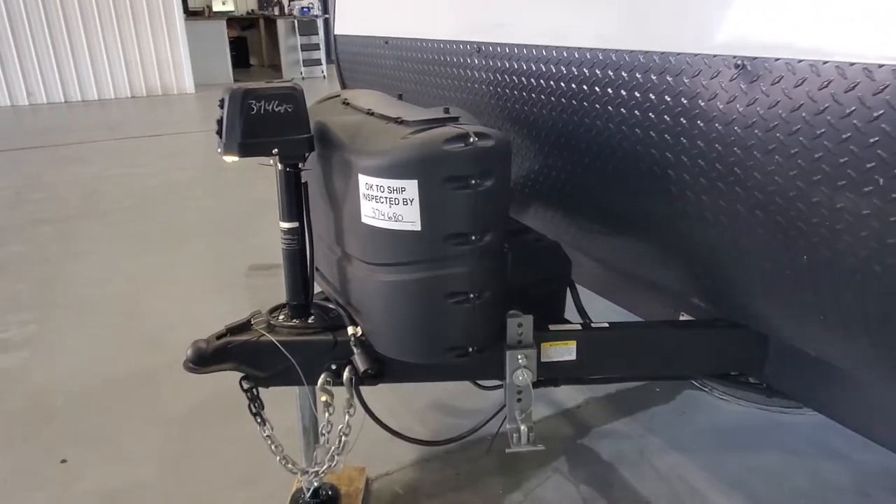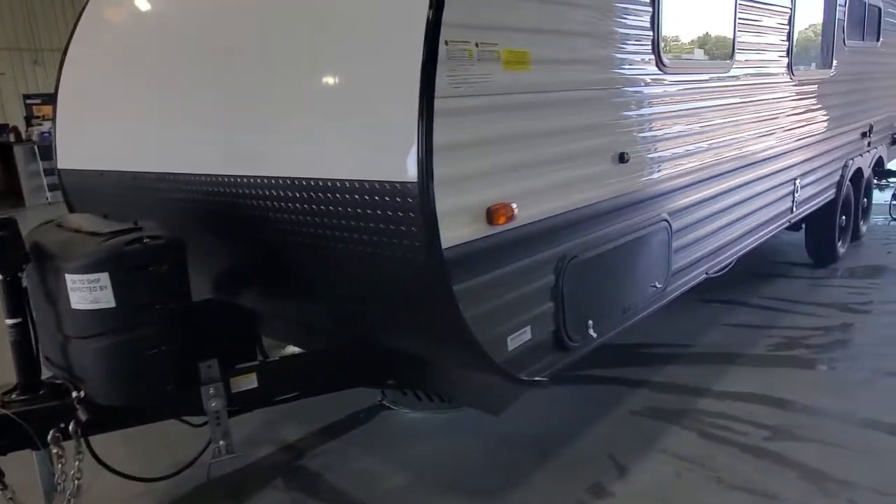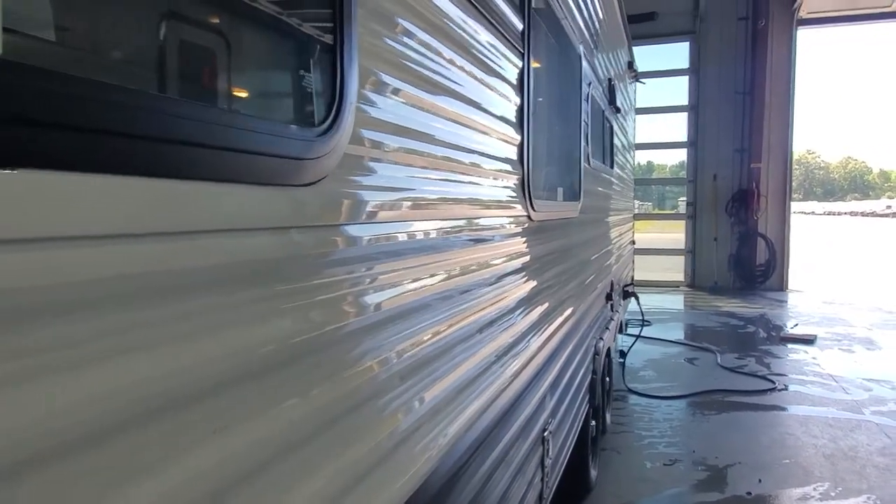Two of your 30-pound or 20-pound propane tanks are all filled up. The guys went through and tested and inspected the systems for you, so she's ready to start camping.